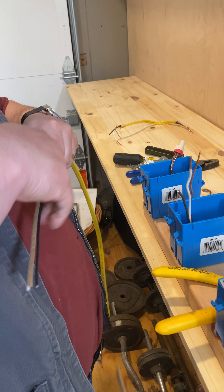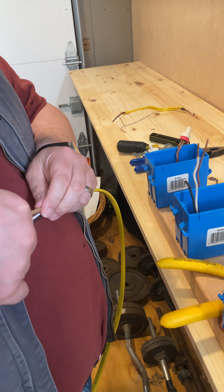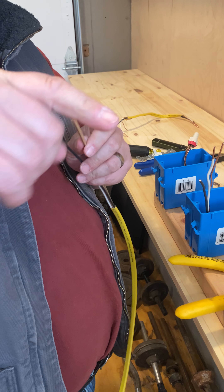And when we go into the box, now ask yourself — Felix, we just talked about it in the outlet. Felix, how much insulation do we leave in the box? About a half an inch or about a finger width, right?